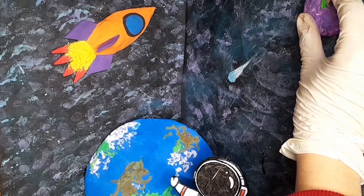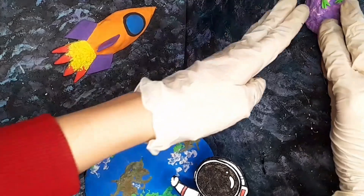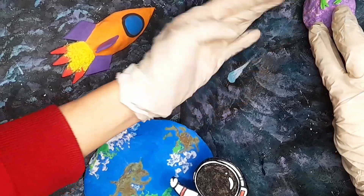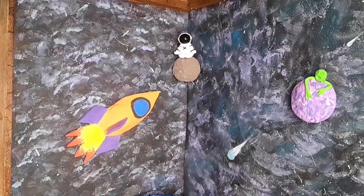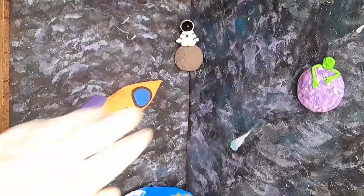This is made up of foam clay — this planet on which there is an alien. All these decoration pieces — planets, earth, rocket — are made up of foam clay and are handmade. I made them by myself and they are very easy to make.